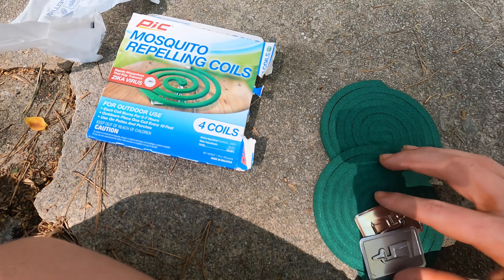This lighter is out of gas. Okay, after you get a lighter that works, what you want to do is light the coil. Once you light it, the coil should start on fire like that. You want to let it burn for a bit, and then blow it out. Now that smoke will get rid of all the mosquitoes within a large area.